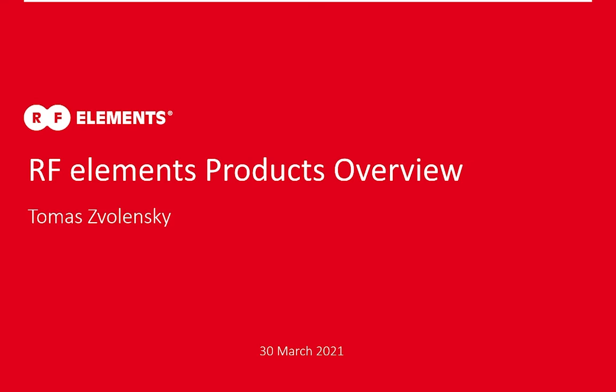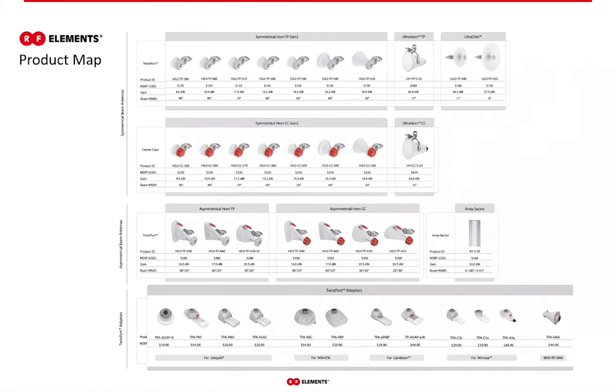Hello to everyone who decided to join this event, the CAN-WISP 2021. My name is Tomasz Wolenski and I will walk you through the product introduction to RF Elements antennas and other products as well. Our product range covers antennas, integration platforms and brackets. But today I will speak mainly about the antennas and a little bit about the integration platforms at the end.